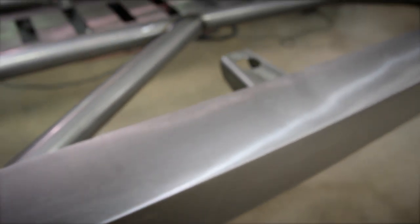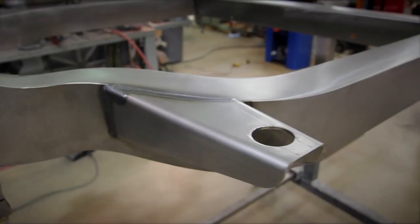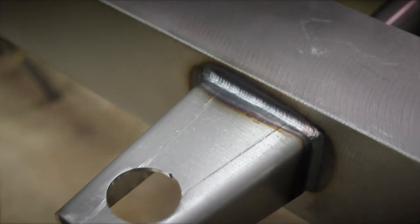We were able to add a lot of additional body mounts into the cars. We located these at points where there are already existing hat channels in many cases, and in some cases where original body mounts were. This provided more strength and stability between the body and frame and gave it a better mounting platform.